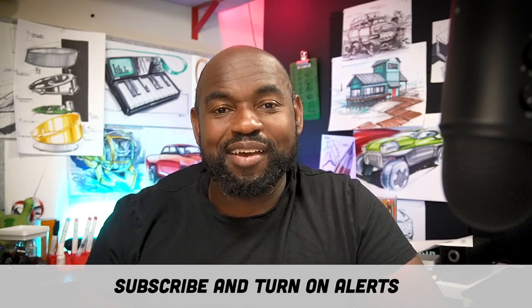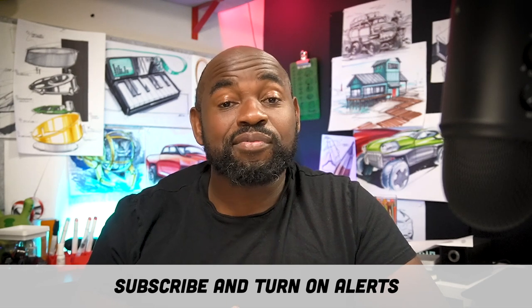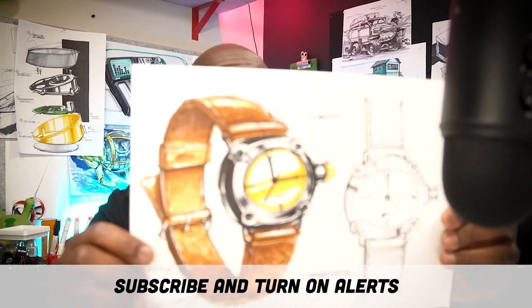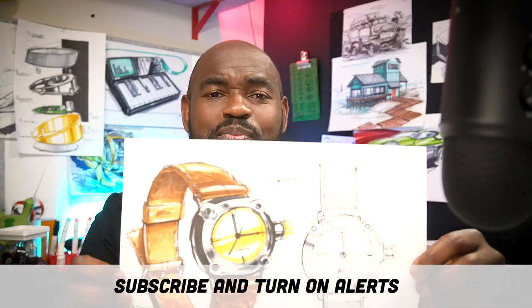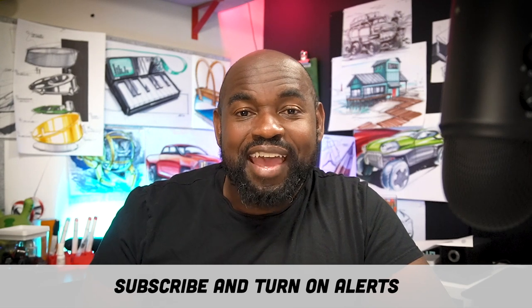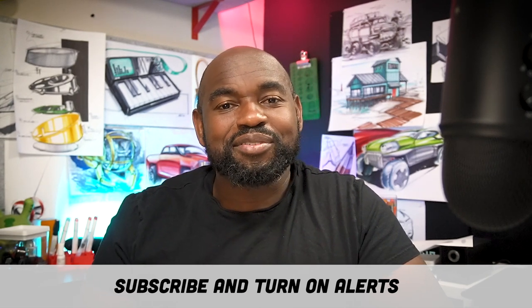Hello! Welcome to this recap of Sketchaday Live from Friday May 22nd, where I show you how to draw this cool watch sketch page like an industrial designer. As always, thanks for the suggestions and your input during the chat on the live streams.